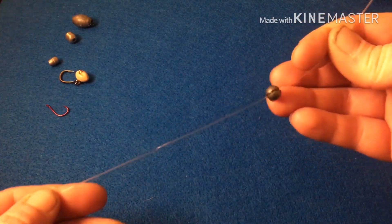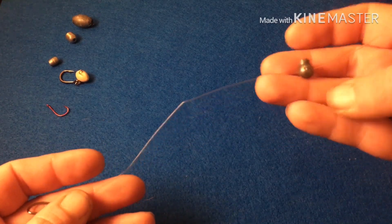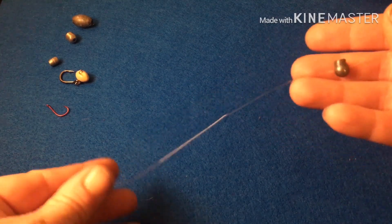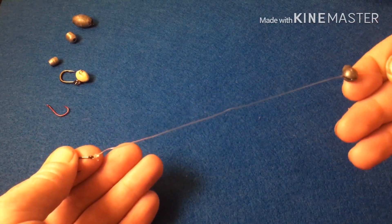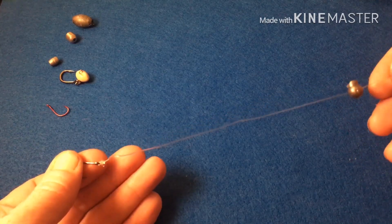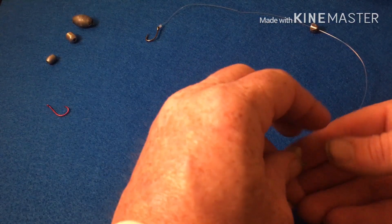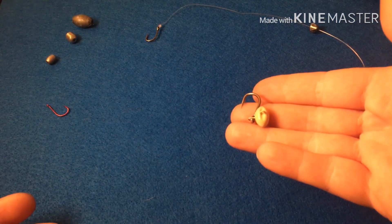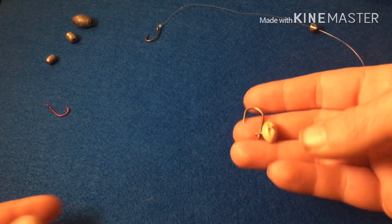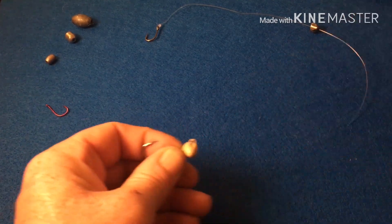Then this one is just a hook rigged up with a split shot — you can just put that on, adjust the depth, add more or less based on the current. This one is obviously for a lower current situation, and I find these work better when the current is moving a lot faster.